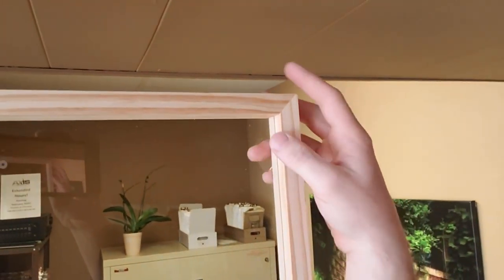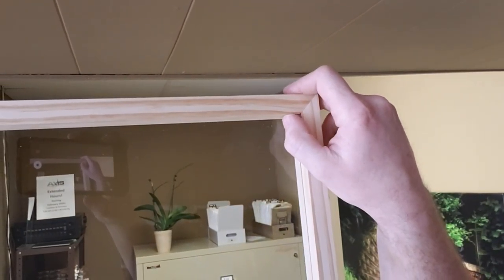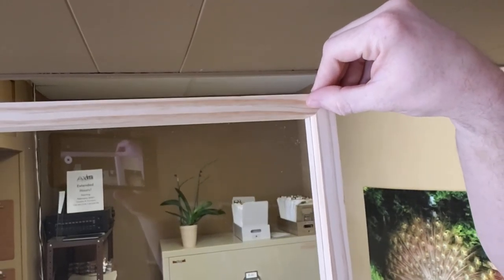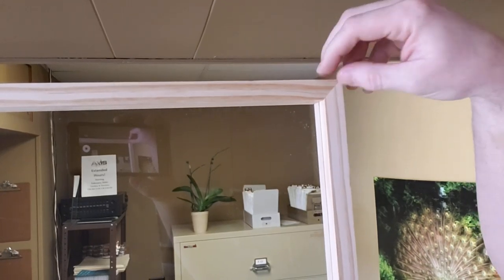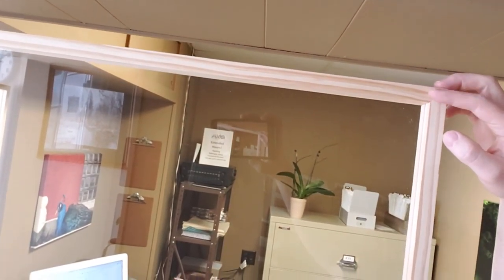The measurements are kind of based off of the piece of plexiglass you're using. Just be sure that when you do these 45-degree corners and cut that groove in there, you have to make sure your plexiglass joint is accounted for through there. If you wanted to make it simple you could cut these straight — I tried to get fancy with them, but there you go. Hope that helps you guys out. It's nothing fancy but it should get the job done.